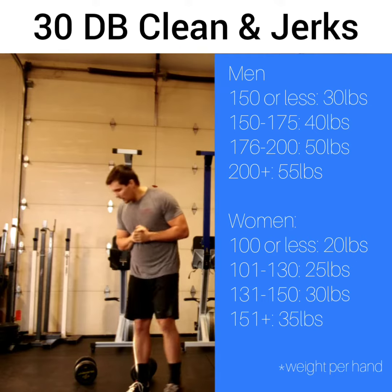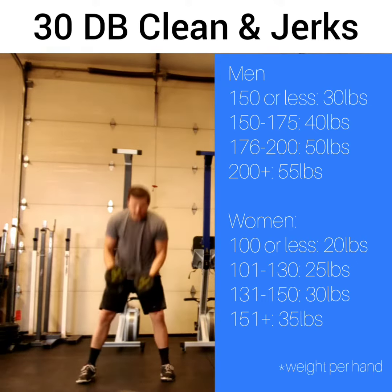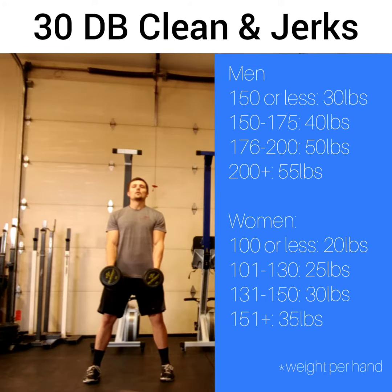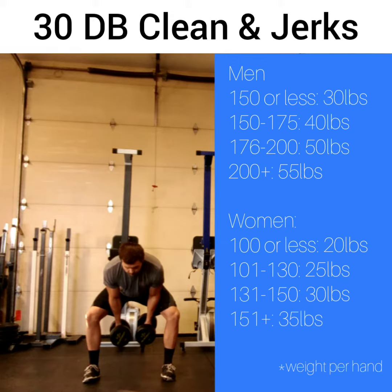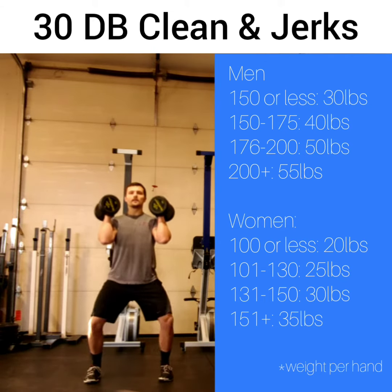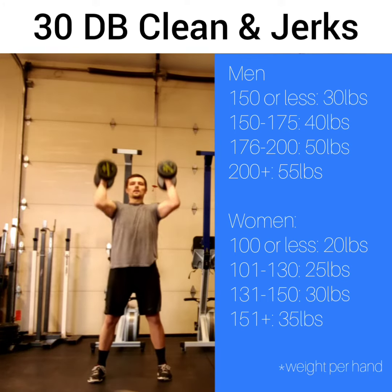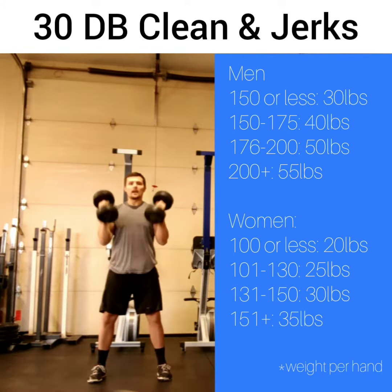For the dumbbell clean and jerk, let me go over the rules. You're going to have two dumbbells in hand. What you're going to do is swing them between your legs, bring them up to your shoulders. From here, you're going to dip drive, push them overhead, stand up, bring them back down, and repeat.